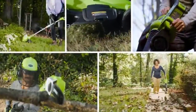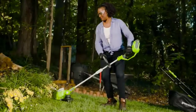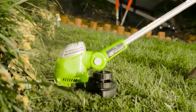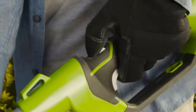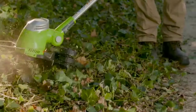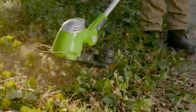Whether your yard is large or small, minimally landscaped or filled with flower beds, one of the easiest ways to tame unruly edges and keep it looking manicured is to invest in a reliable lawn edger. Similar to how a picture frame enhances artwork, an evenly trimmed yard perimeter elevates the overall appearance of a lawn. Crisp edges signify a well-tended property, especially along driveways, sidewalks, garden beds, and walkways.